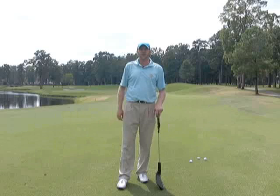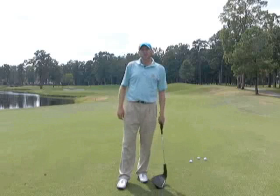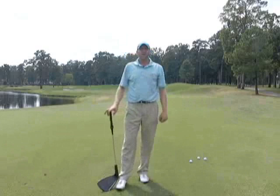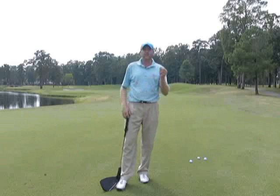If you tend to fight a hook, this is a great golf tip for you. The grip is a huge influence over how the ball curves. What I'd like to show you is how something as simple as a piece of grass can help you eliminate your hook.